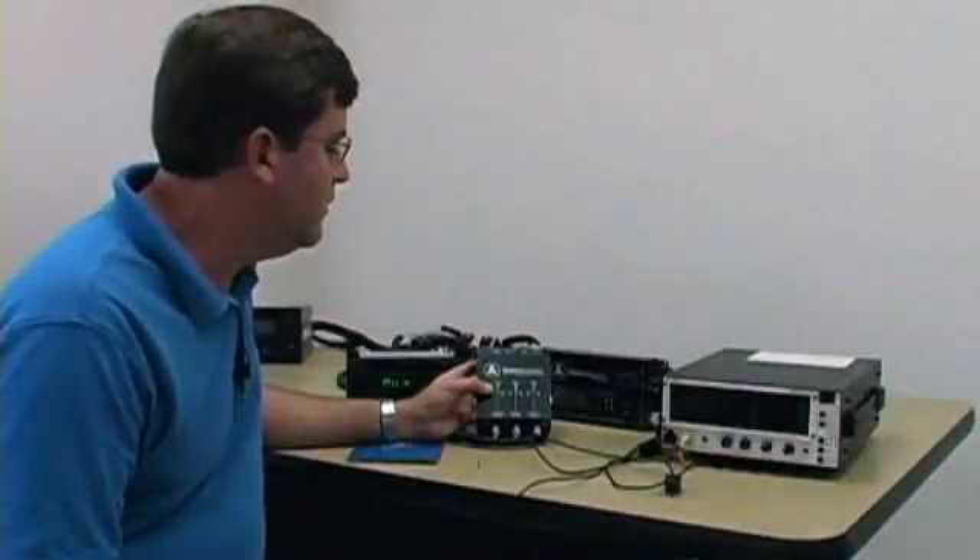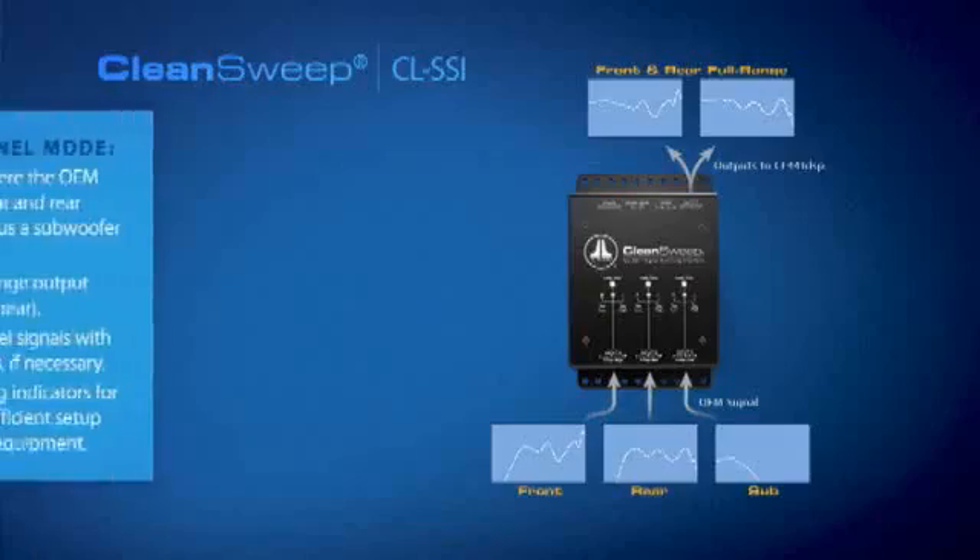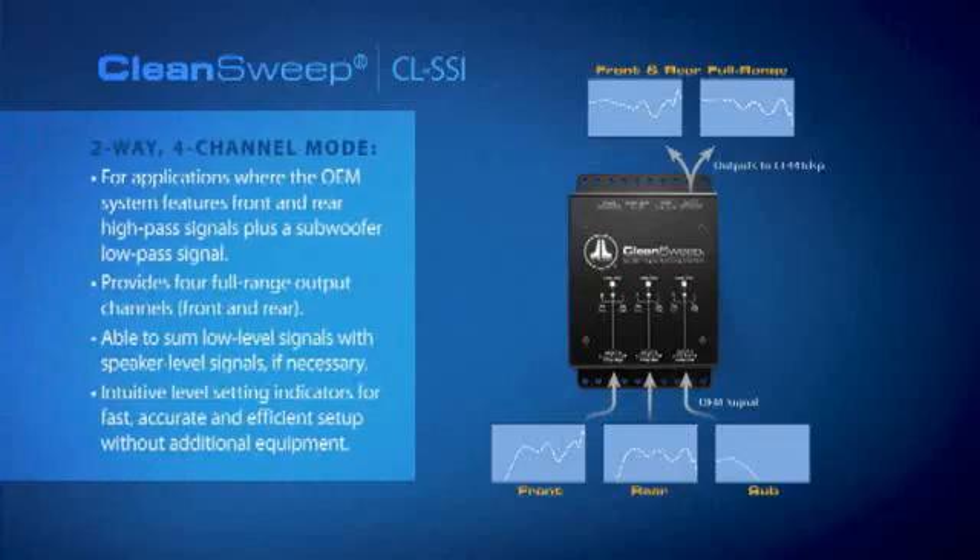The CLSSI is capable of operating in two different summing modes. In the two-way mode, which is selectable via a switch on this panel of the unit, it will sum the sub-signal to a rear high-pass and a front high-pass signal. In a lot of OEM systems that are set up that way, that's the mode you'll probably use most of the time.